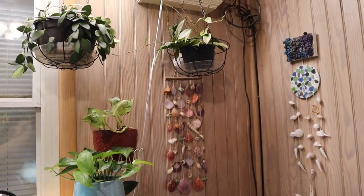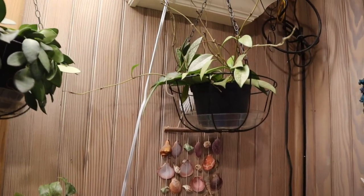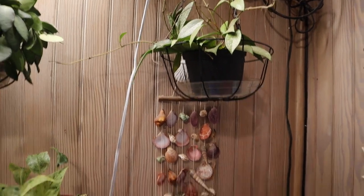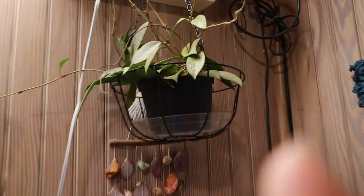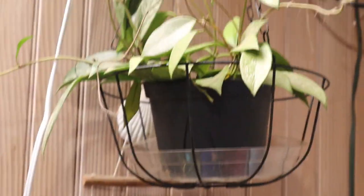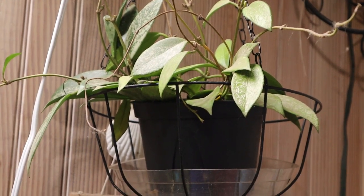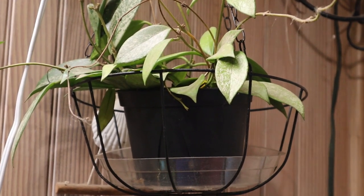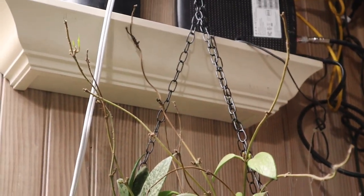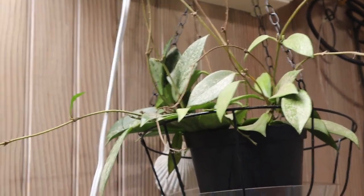So I guess we will start up here — this is where it's going to be hard. I'm not going to be able to get up there, I need a ladder, so I'll try to zoom in. This is the Hoya Pupicalix — she's got some tendrils that are going up, a couple new leaves growing in right there. She's doing generally well.